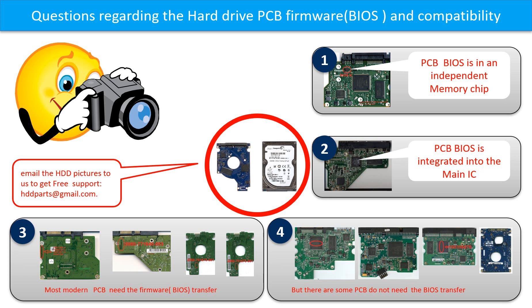If you have any questions — such as how to find a donor board, whether your board needs to do the BIOS transfer, where the BIOS of your PCB board is, or how to swap your PCB board — please go to www.hdd-parts.com to check it out. Or you may take pictures of your hard drive and the PCB board and email to us. We will give you the correct answer.